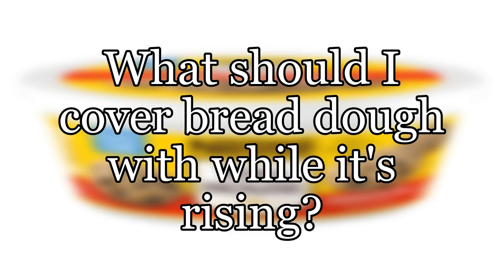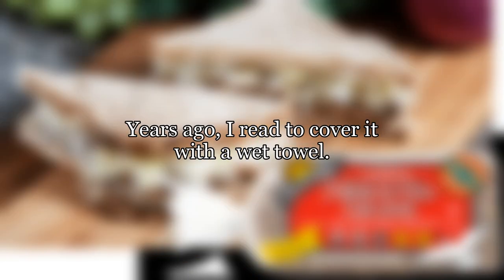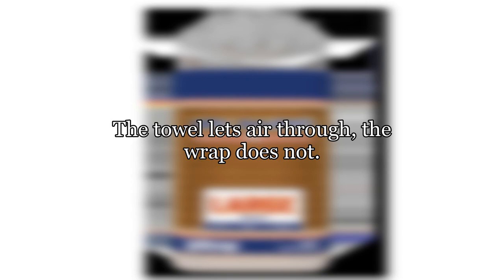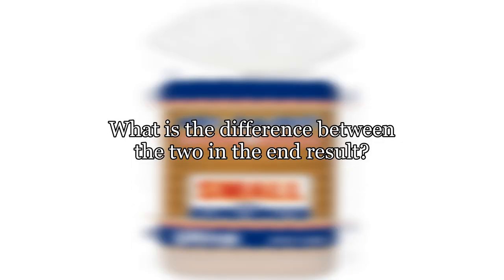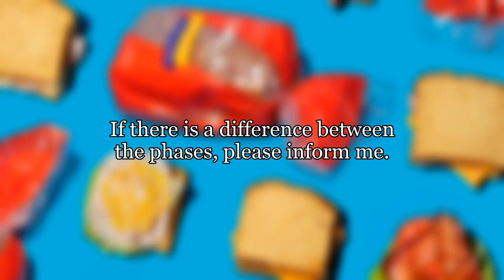What should I cover bread dough with while it's rising? The recipe always asks to cover it. Years ago I read to cover it with a wet towel, but nowadays more and more recipes ask for plastic wrap, aka saran or cling wrap. The towel lets air through; the wrap does not. What is the difference in the end result, what is best to use and why — for both the first and second proofing rise?